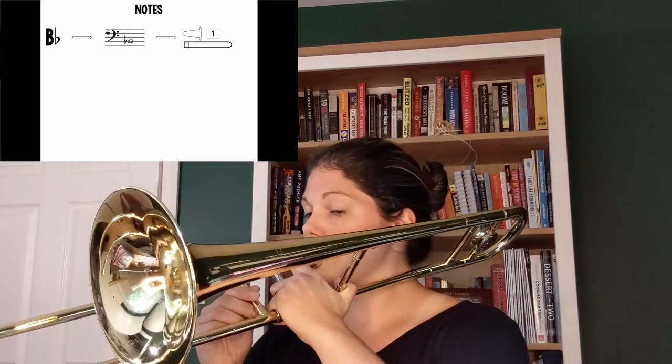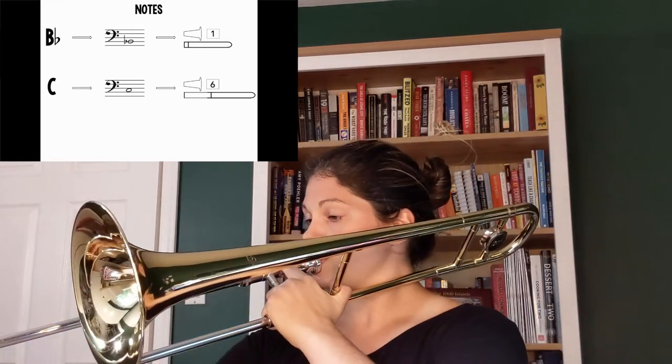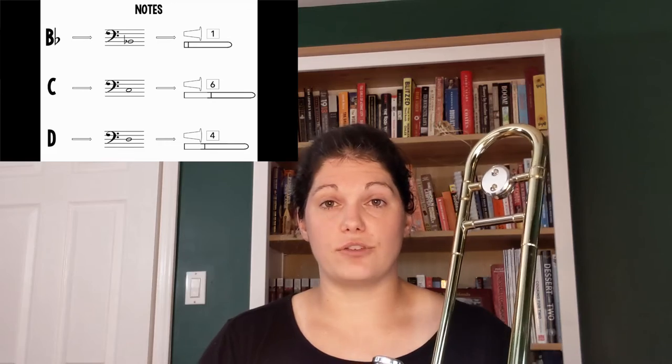First, let's look at the notes we need to play this song. B flat is on the second line of the staff and is played in first position. C is in the second space on the staff and is played in sixth position. D is on the third line of the staff and is played in fourth position.